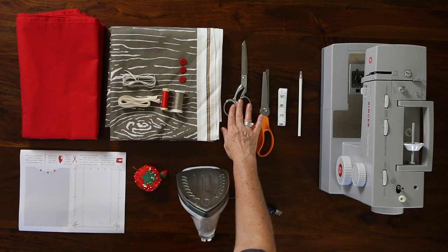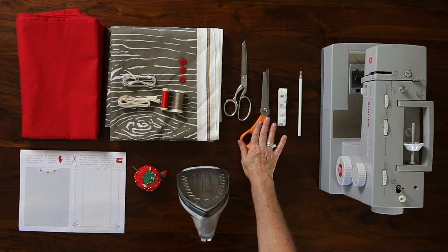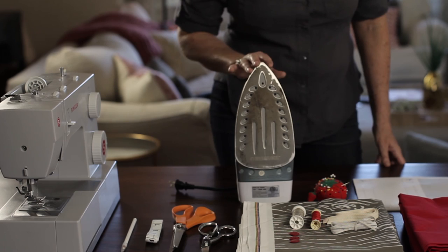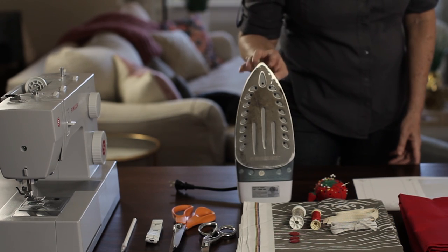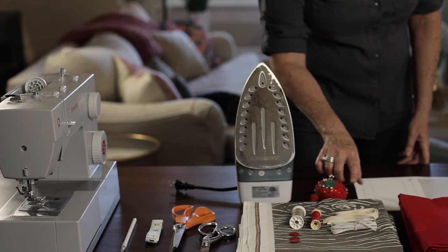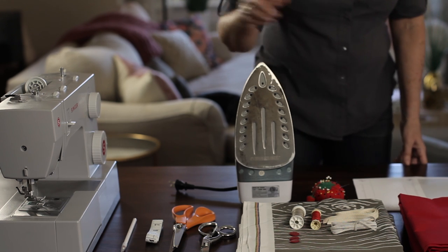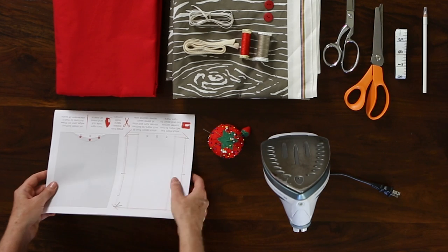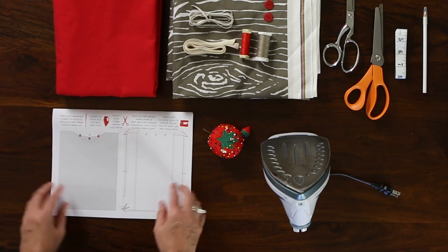For tools I'm using fabric scissors, pinking shears, measuring tape, fabric pencil, an iron and ironing board, sewing pins, a sewing needle, and a basic sewing machine. I've also prepared printable instructions to help you calculate measurements and follow along.